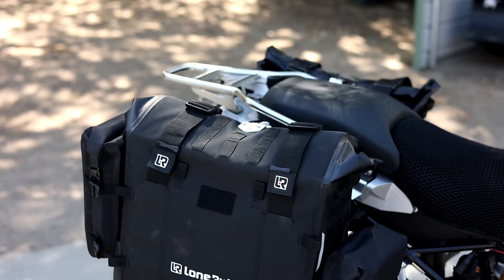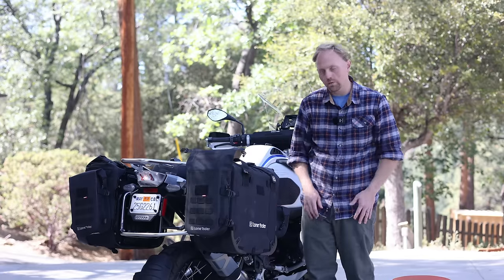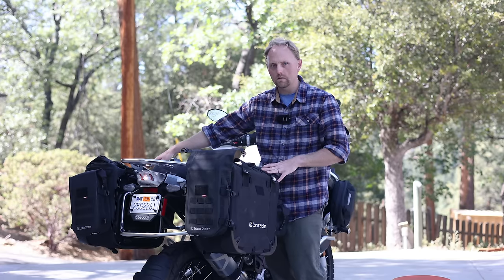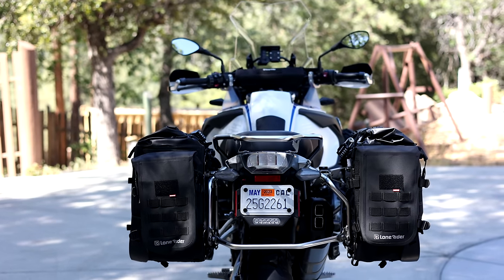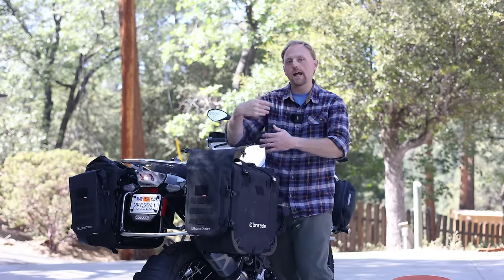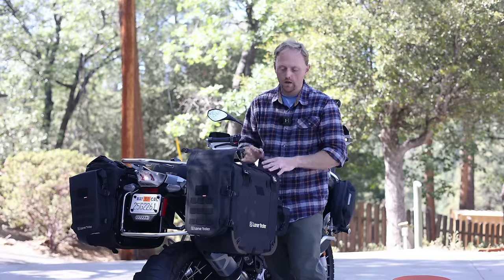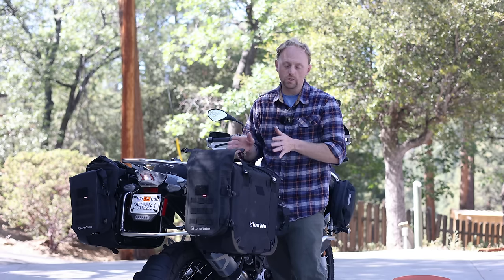They even have MOLLE attachments on the mini bags too if you want to put more stuff on them. I've also got the micro bags — I think about a 3 liter bag — in the front of the panniers, but you can put them wherever you want. In terms of capacity, on this bike you get a 38 liter on the non-exhaust side and a 31 liter on the exhaust side, which is a lot of storage. These bags are larger capacity than most others on the market, and any external bags you add are in addition to those numbers. There's so much room I could go camping on this bike with this luggage and not even put anything on the top — that's how much room there is.